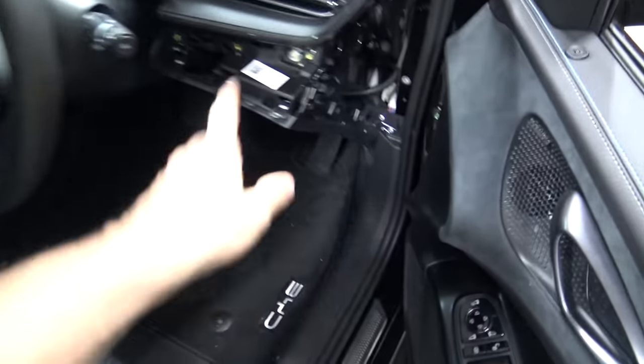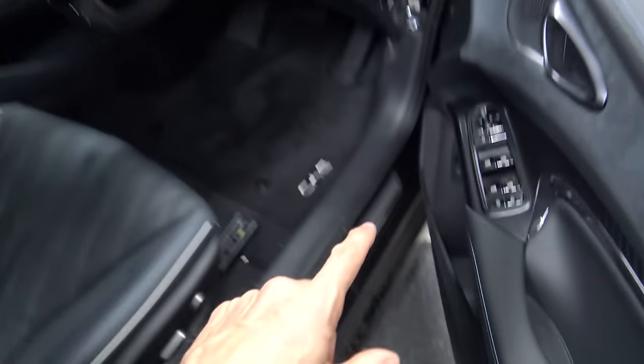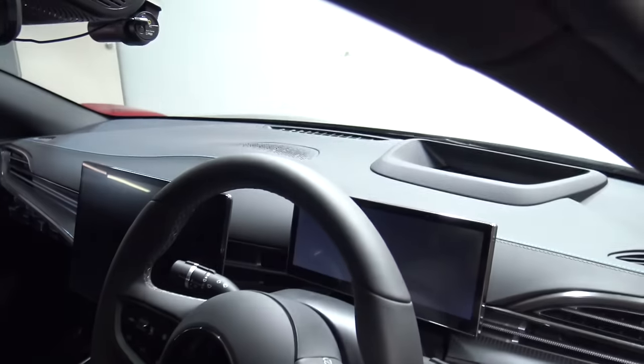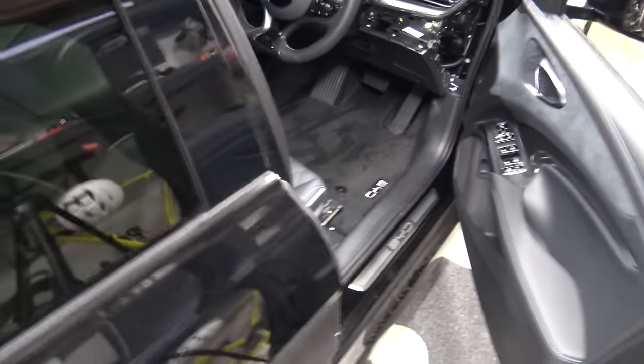I've ripped some stuff apart here because I'm going to put a controller there, but again that's for the next video. For now, I just want to point out there's a woofer down here, tweeter up here, and it's like that for the four doors. There's also a speaker in the middle but I'm not concerned with that - I'm just going to be concerned about the doors because those are the only speakers I'm going to be using.